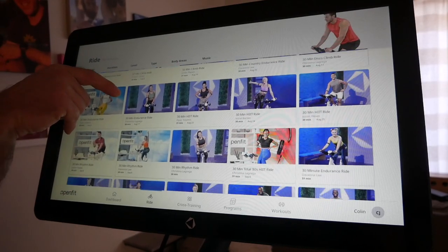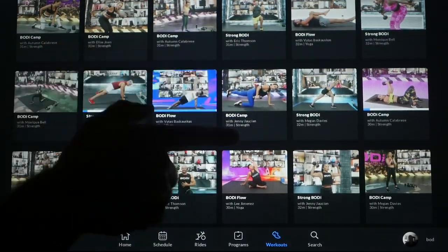It's the first connected fitness bike to offer two different membership programs, one being OpenFit and the other being Body. Later on in this review, we will dig into the difference between these two programs.